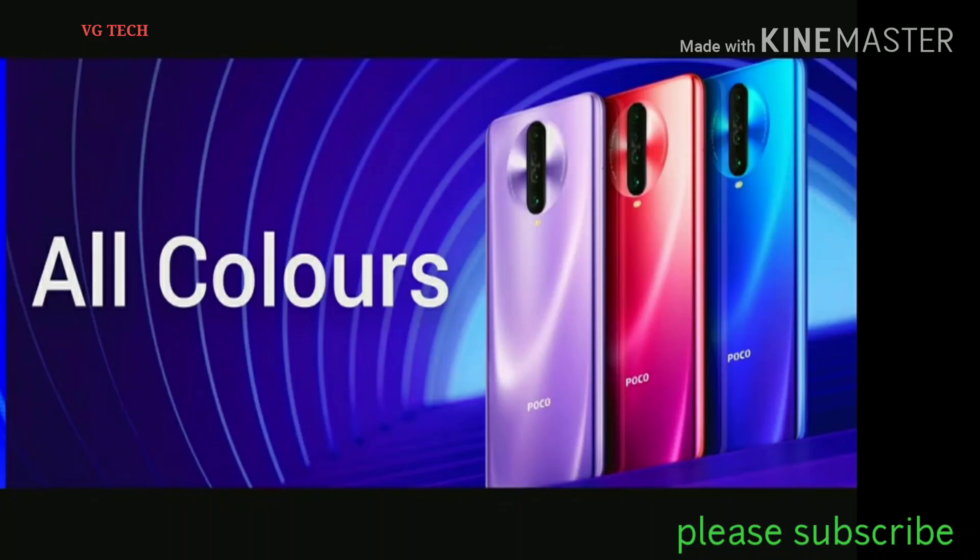The 3 colors are Atlantis Blue, Phoenix Red, and Matrix Purple. I will check the 3 colors — if you don't like a color, comment below.